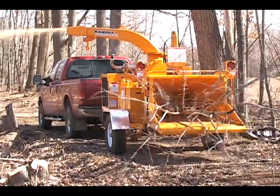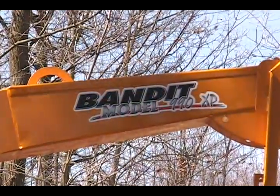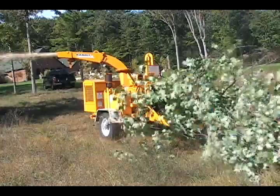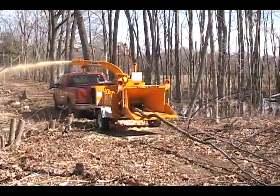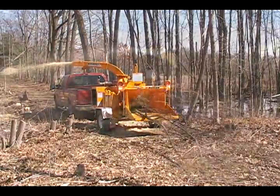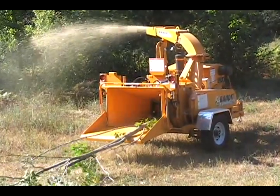The Bandit Drum Chipper line starts off with a compact, yet rugged, 12-inch capacity machine called the 990XP. Tree services and municipalities looking for a highly productive, compact, 12-inch capacity drum-style chipper should consider taking a look at one of these remarkable units.